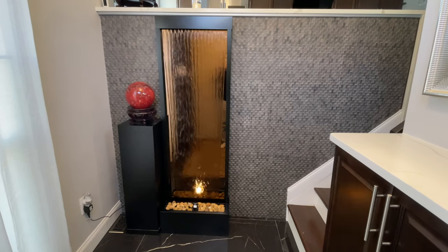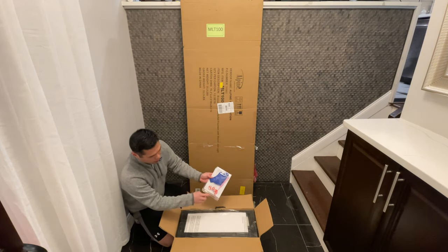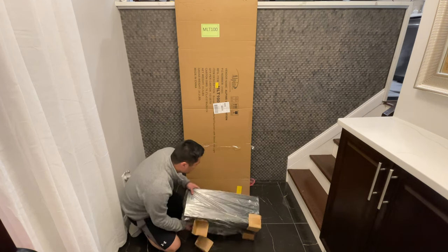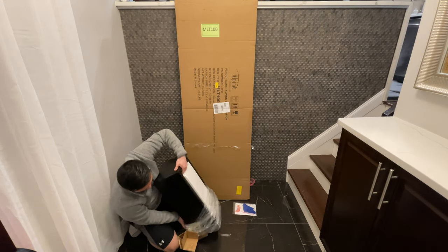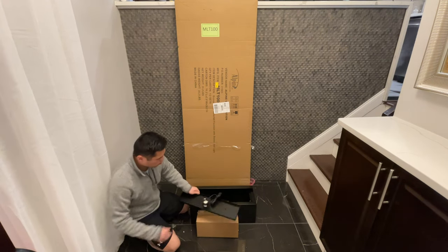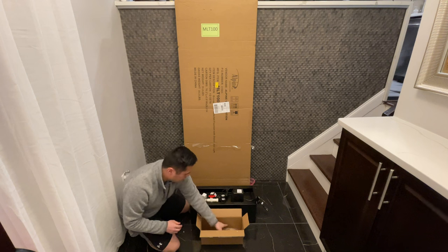Inside the box we have a manual, a towel, and a toothbrush. Right away I noticed that the fountain is a lot lighter than I was expecting. The base is made out of a thin metal. In this other box we have the pump, some fittings for the pump, a spare bowl, and the bag of rocks.